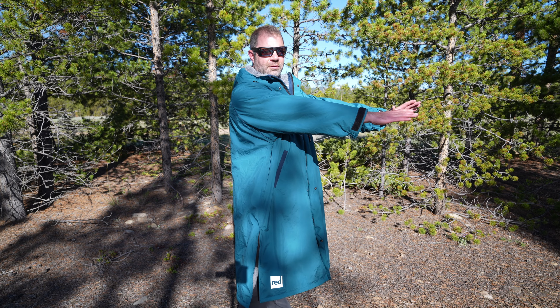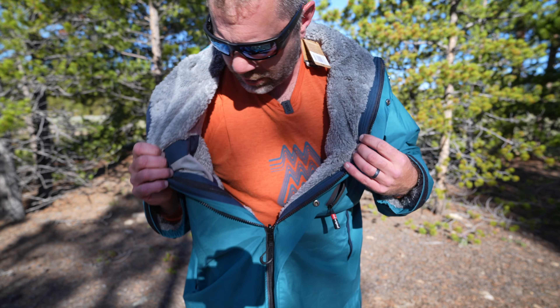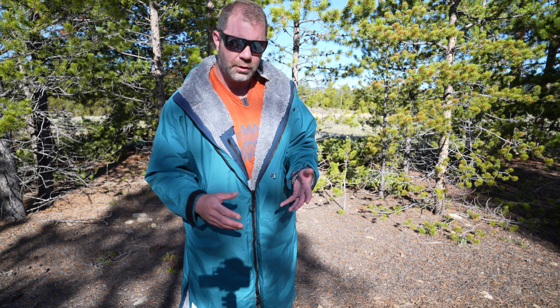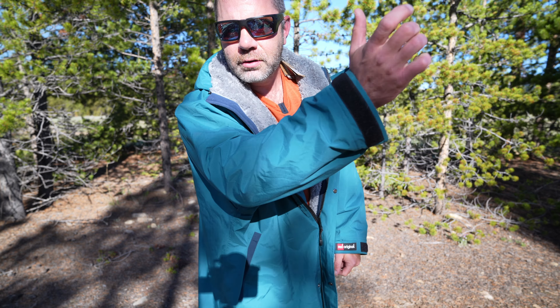What it is, is a parka — as you can see by the length — this is the long sleeve version that is lined with this incredibly soft Sherpa fleece throughout the entirety of the parka, and it's protected by a three-layer waterproof, breathable shell. So you are protected from the elements in rain, even in snow, we've had it in. The three-layer waterproof material has a little bit of mechanical stretch, and it's quiet — not like a Gore-Tex crinkle, thank goodness.